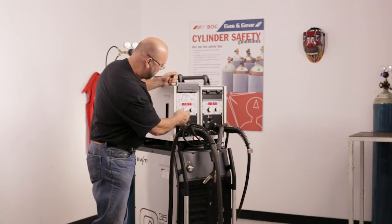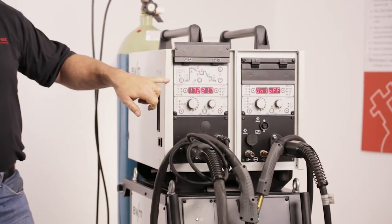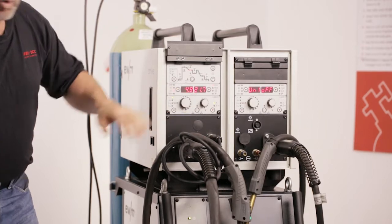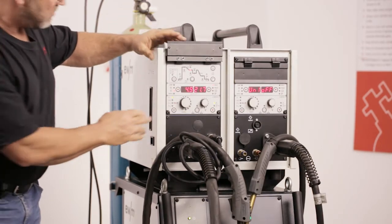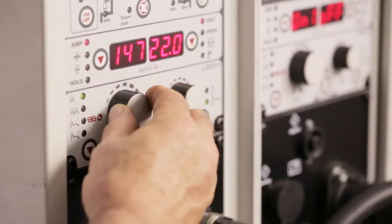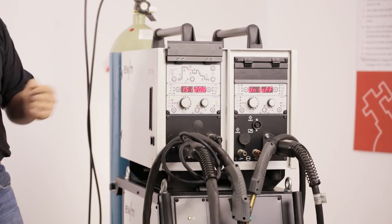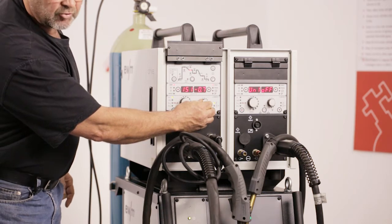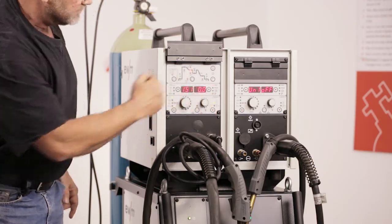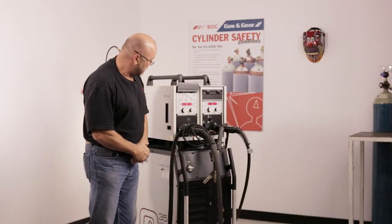Once we've dialed in the program, you can select either amperage with voltage, plate thickness, or wire feed — whatever procedure you want to run. Today we're going to go on amperage. We can dial in 150 amps and the voltage will adjust synergically. There's a small trim button on this side should you want more or less heat or voltage in your procedure. That'll return back to your set voltage as soon as your welding time is up.